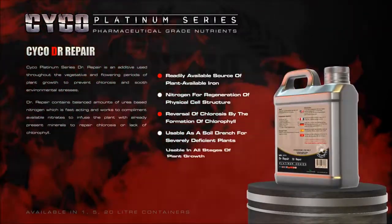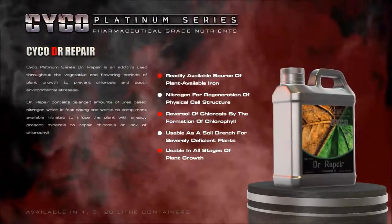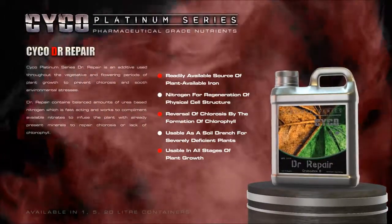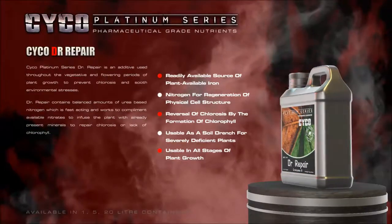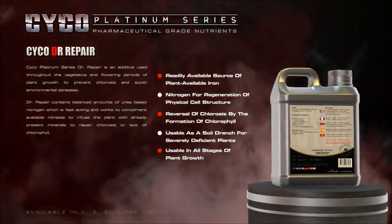Doctor Repair contains balanced amounts of urea-based nitrogen, which is fast-acting and works to complement available nitrates to infuse the plant with already present minerals to repair chlorosis, or lack of chlorophyll.